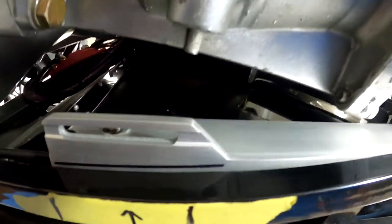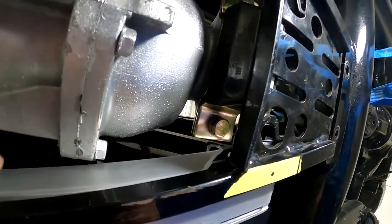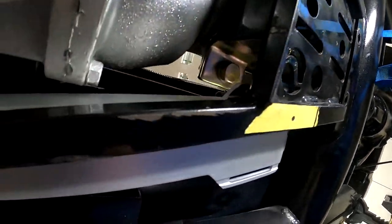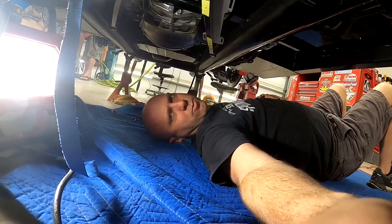We drew a Sharpie mark on the bottom of the thing so we can line it up. See how we've got a gap here — our transmission is going to go that way some more, so we've got a gap there. When I pull this over, everything's going to miss. So we're going to take it out, drill the holes, and this portion will be finalized.